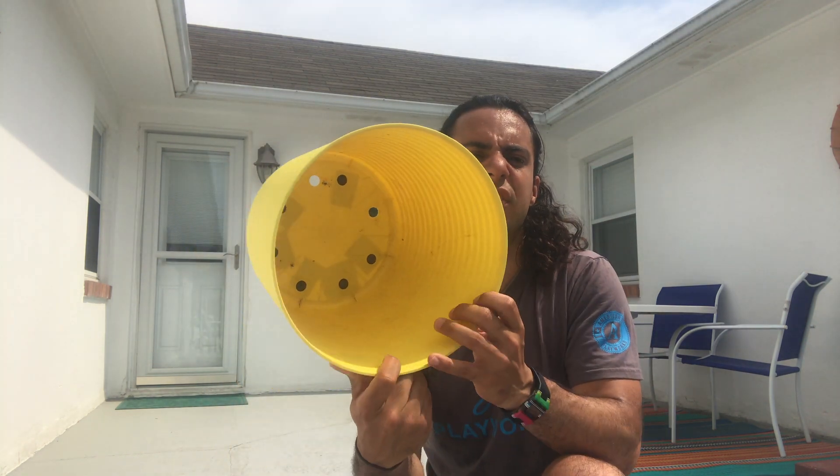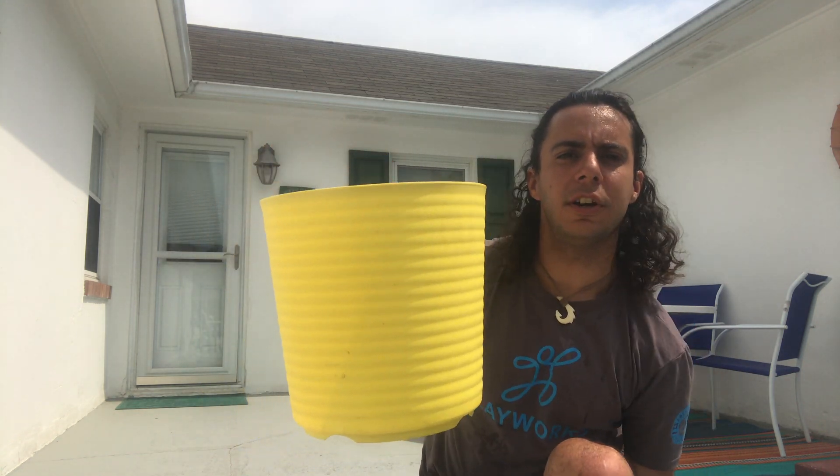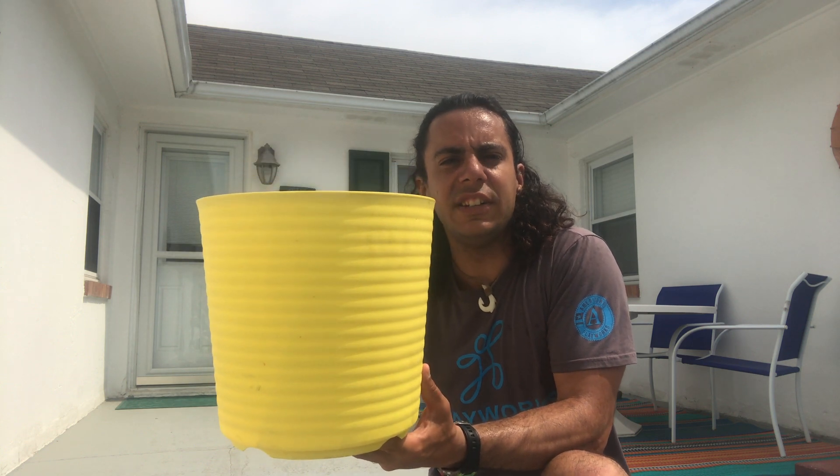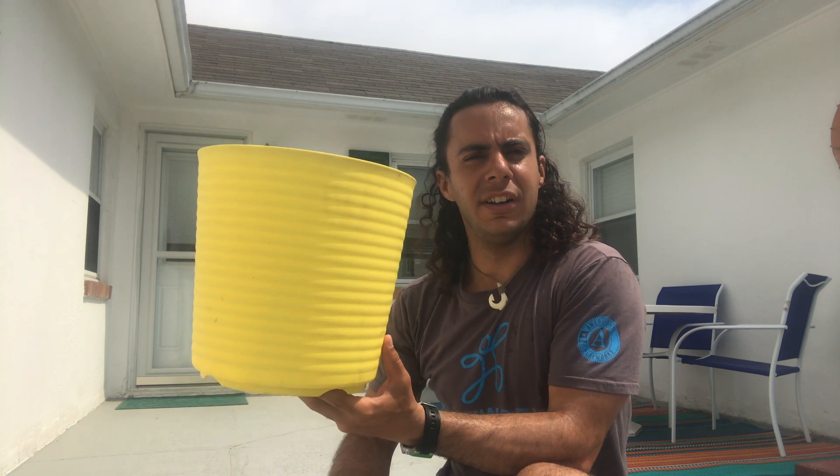Our third item is going to be this trash can. I will give you 30 seconds to think of your idea for this trash can, starting now. [30-second countdown]